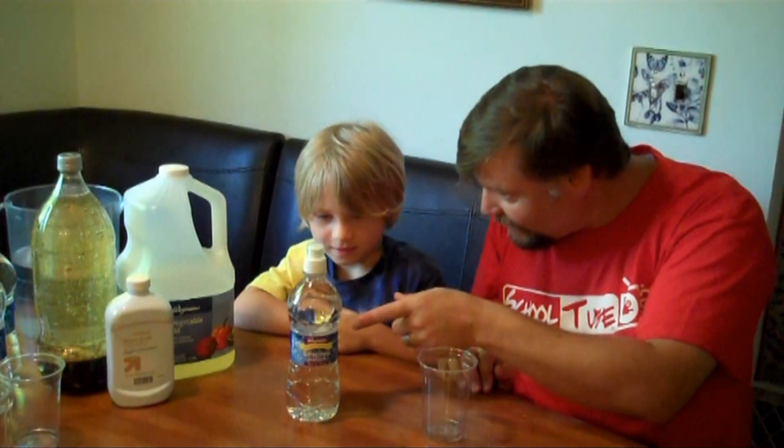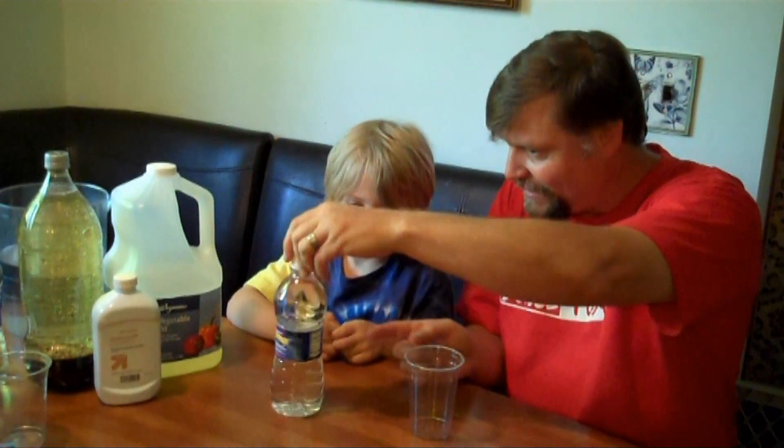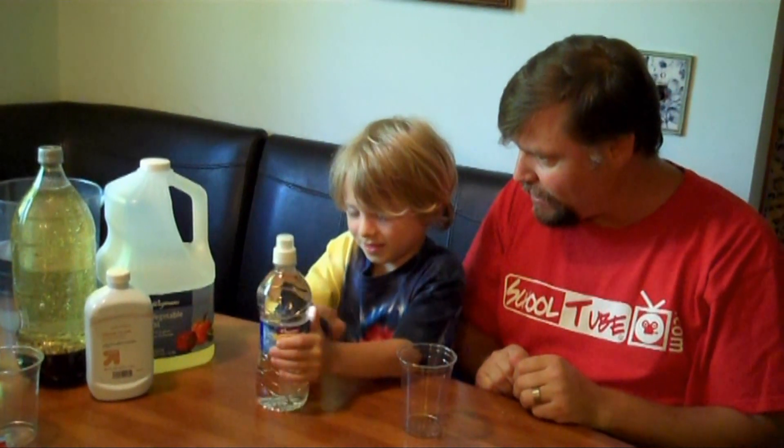Alright, the first thing we're going to need, Elliot, is to take the label right off the water bottle. You can see there's a little seam right here, so if you can give that a little pull, you can pull that right off.